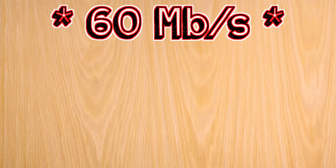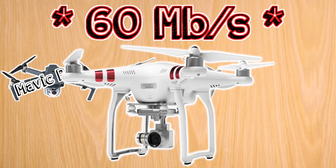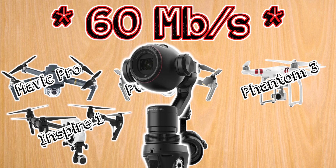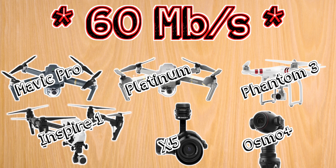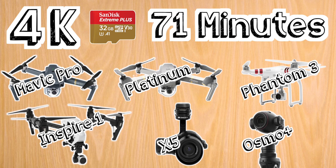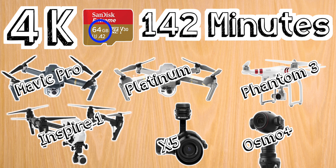Next up, shooting at a maximum of 60 megabits per second, we have the Mavic Pro and the Mavic Pro Platinum, the Phantom 3, the Inspire 1, the X5 camera, and the Osmo Plus. For these, I recommend a 32 gigabyte micro SD card, which will give you about 70 minutes of recording time at 4K. A 16 gigabyte card will give you half that time, and a 64 gigabyte card will double the time.